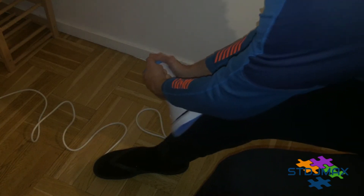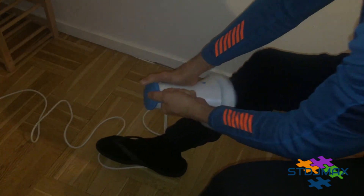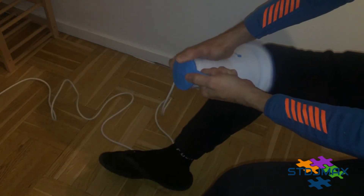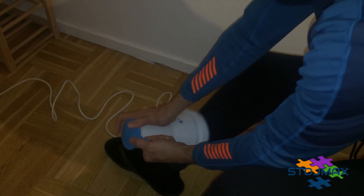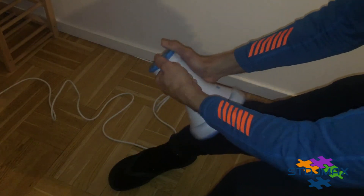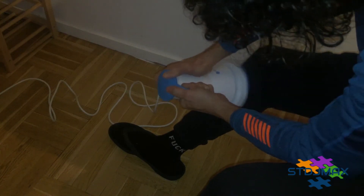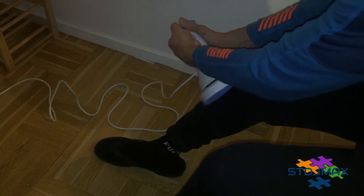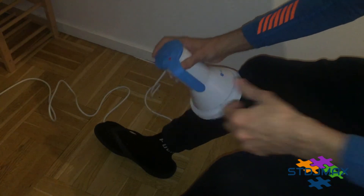It might be extremely useful if you have aches, bone pain, or joint pain. It's especially good for joint pain or muscle relaxation after playing football or going to the gym. That's really nice.